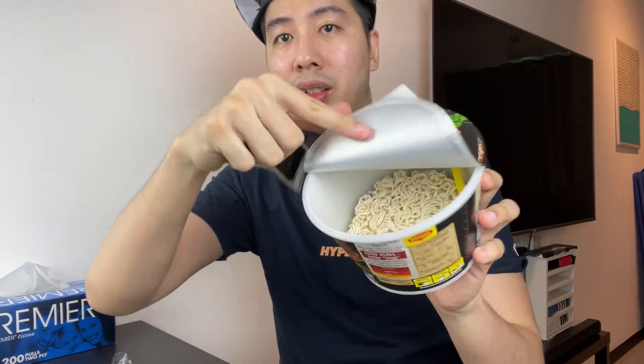They said you have to open it up to a particular line, and you can see the line there. Inside is the noodle and also the sachet and flavor. This is actually my first meal of the day — hopefully I don't get any diarrhea from this.